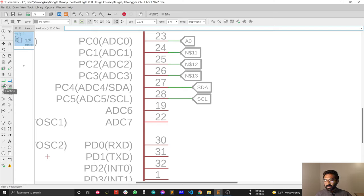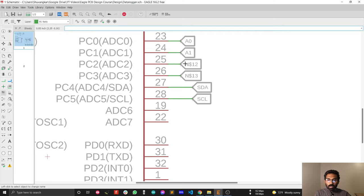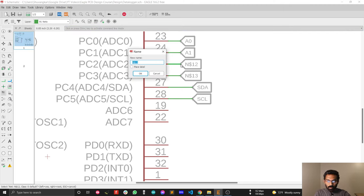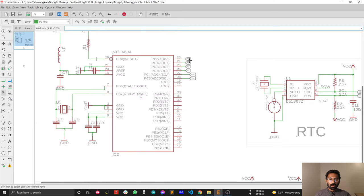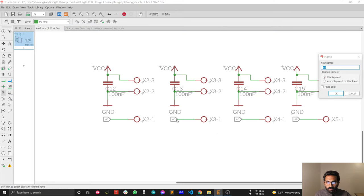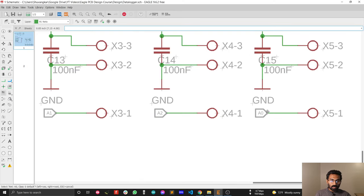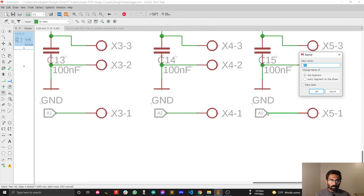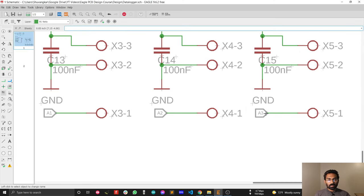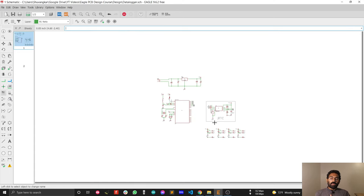Rename all the symbols: this one is A1, this is A2, and this one is A3. Similarly, rename all the corresponding symbols on the green connectors: A1, A2, and A3. The analog part design is now complete.